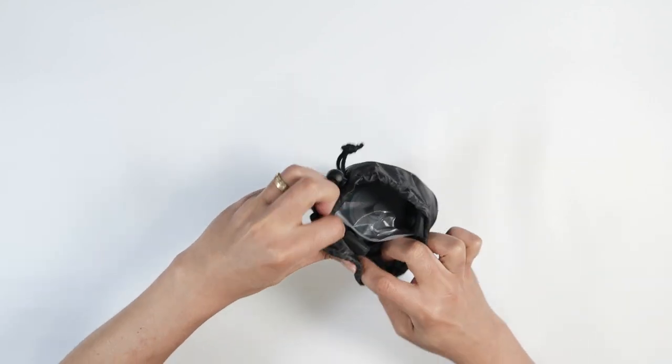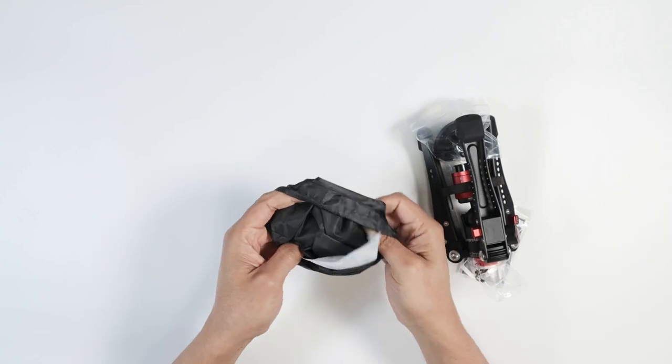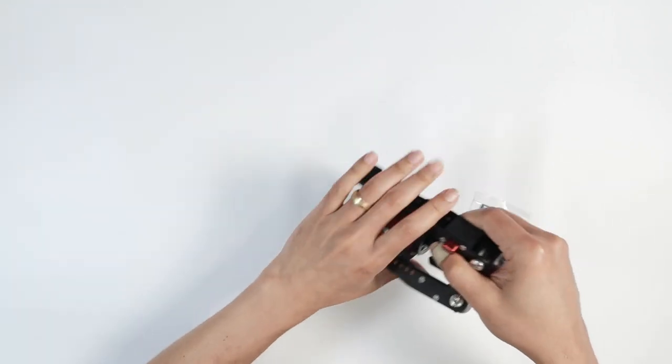And here we have the monopods. Let me see what else I have here — just the bag, some silica gel. And let's just take a look at the monopod itself.